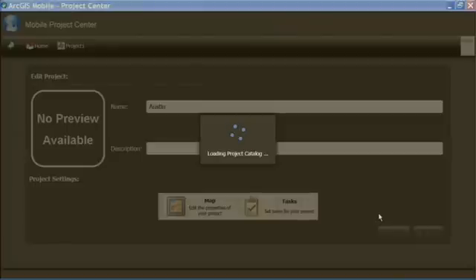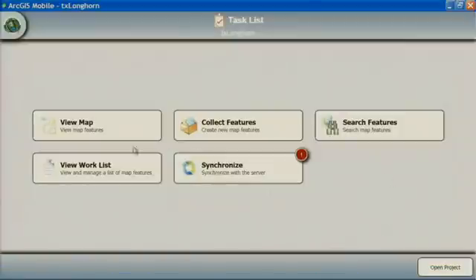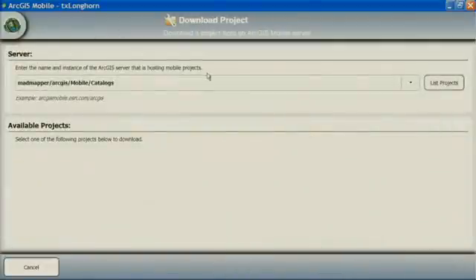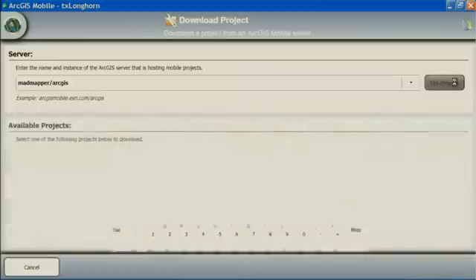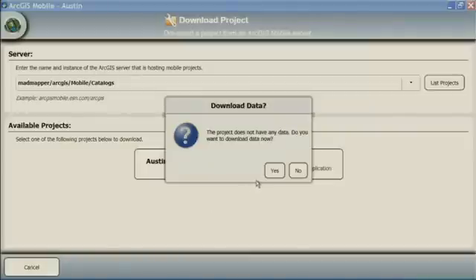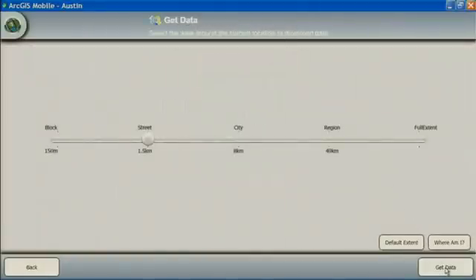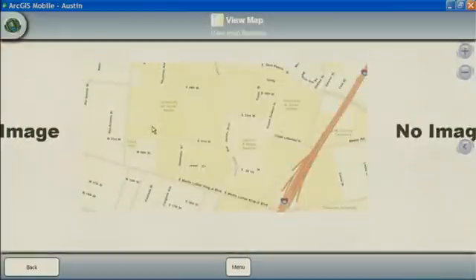To access this for our mobile field crews, it's very simple. We'll open up the mobile application and open a new project. I'll download a project from my server — let's list all the projects that are available. We'll choose the one we just created called Austin, and now I'm ready to go. We'll download our data, and I'm ready to start collecting points in the field. There's our mobile project.